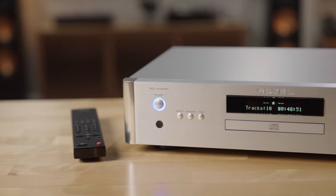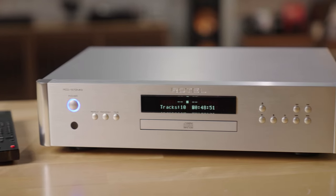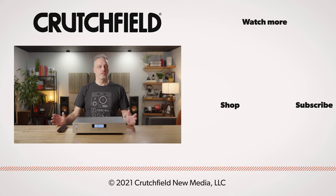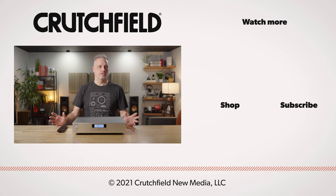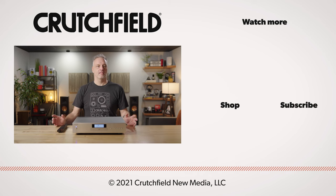If you're looking for a little more out of your CD player, you can step up to the RCD 1572 Mark II. If you have questions about any Rotel component or CD player, or you're just building a system and want a little advice, contact us here at Crutchfield and we'll help you out. Thanks for watching.